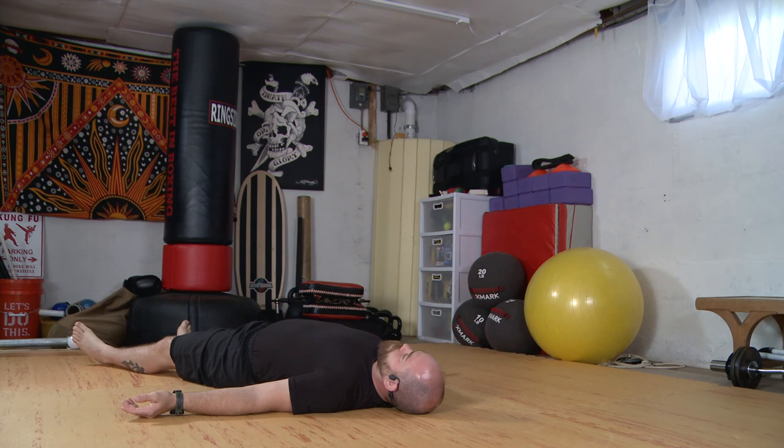Bring awareness to your breath, inhaling into the belly first, into the chest, into the throat, and release — throat, chest, belly. One more: belly, into the chest, and then into the throat, and then releasing from the top down.